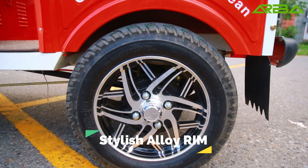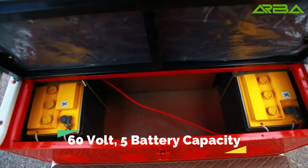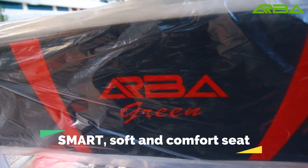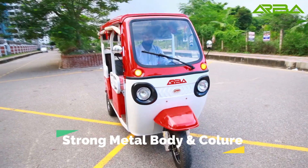Stylish ability. 60 volt 5 battery capacity. Smart, soft and comfortable seat. Strong metal body and color.